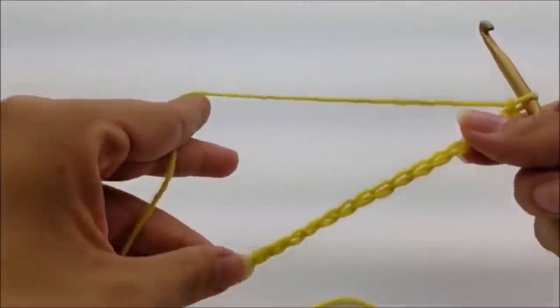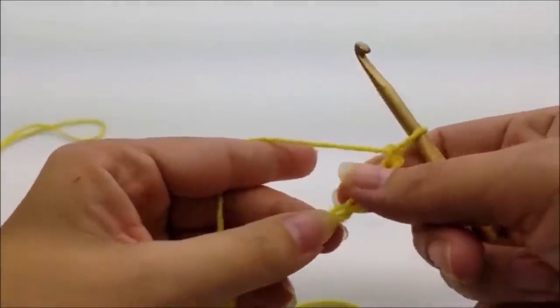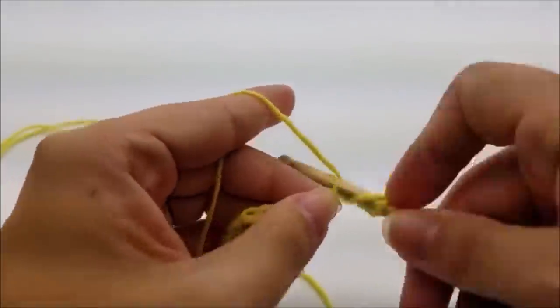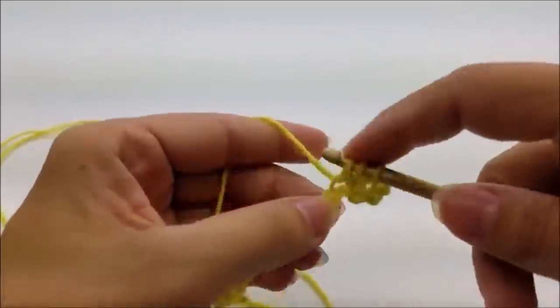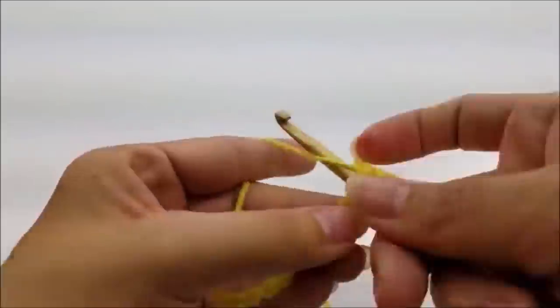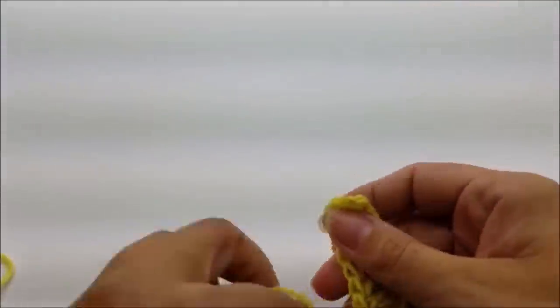This stitch is done in a multiple of three, in case you want to make it thicker or thinner or use this stitch for a different project. To make mine, I started off with a chain of 27. Once you get your chain of 27 done, do a double crochet in the fourth stitch from the hook — remember we never count the one on our hook. Then it's just one double crochet in every stitch for the length of the chain. At the end of row one you should have 25 stitches.